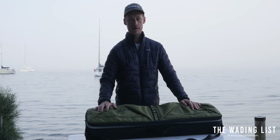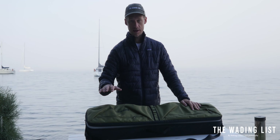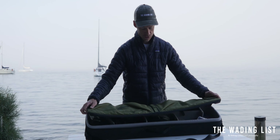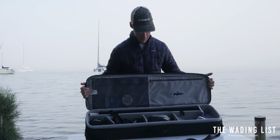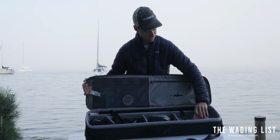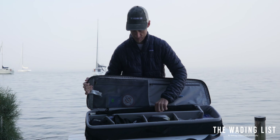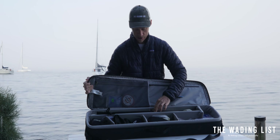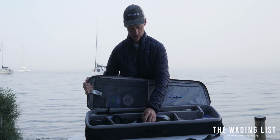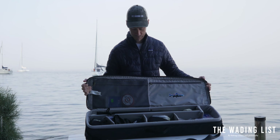Today I want to talk about the Patagonia Black Hole rod case, which has become a companion for me because it is really practical. This is a rod case and as you can tell it features plenty of storage options. First off you got this main compartment where you can put two, three, four fly rods, and these you can adjust according to your liking — they have little velcro pads that you can remove and reshuffle.